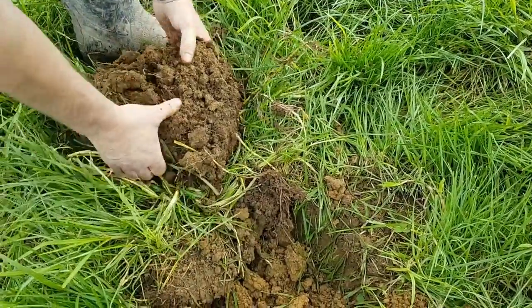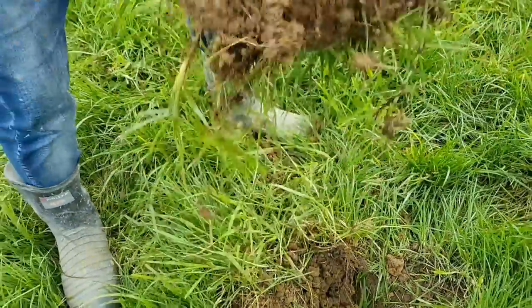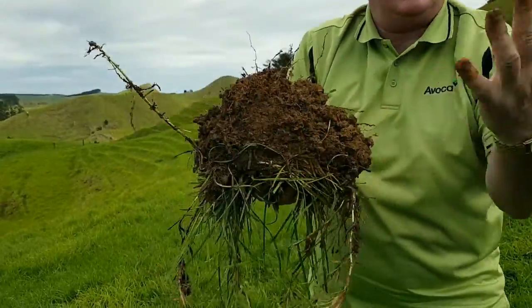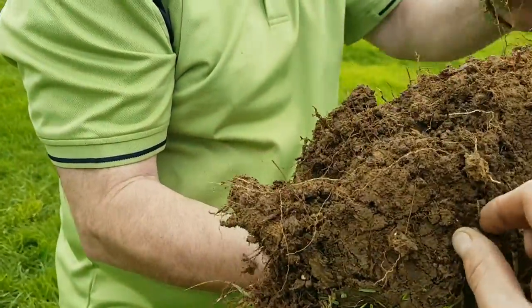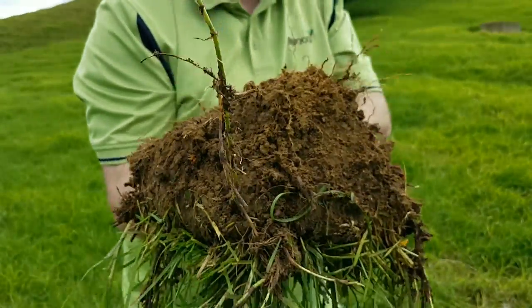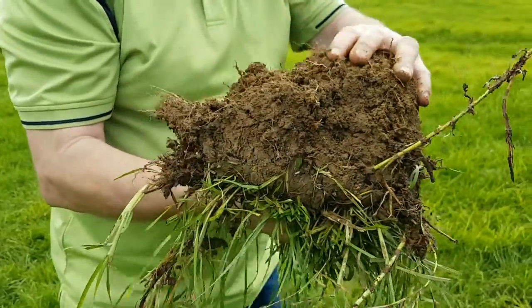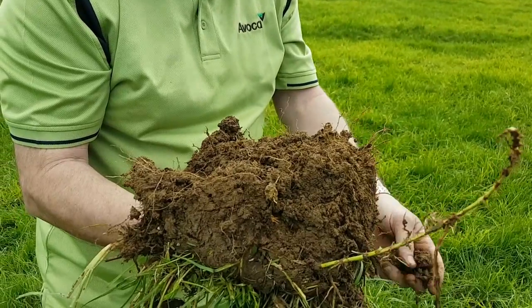Even right down there there's worms, as I can see. The depth of the roots there is pretty - look at that, there's my hand. So we're talking eight inches, and you can see. We're talking at least eight inch root structure right across uniformly. Even at the bottom there we can see that biology has got in there, and we're looking at that perfect two millimetre aggregates.